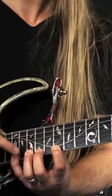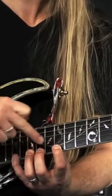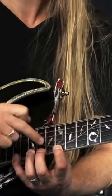Now each one of these is going to do a pull-off back to the twelfth fret, so I'm going to go: seventeen, twelve, fifteen, twelve, fourteen, twelve.